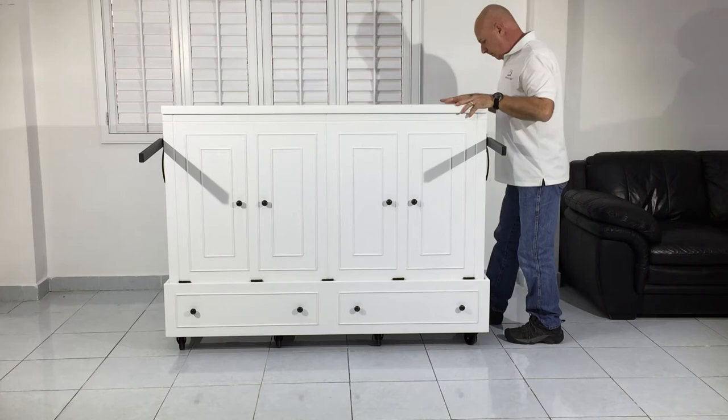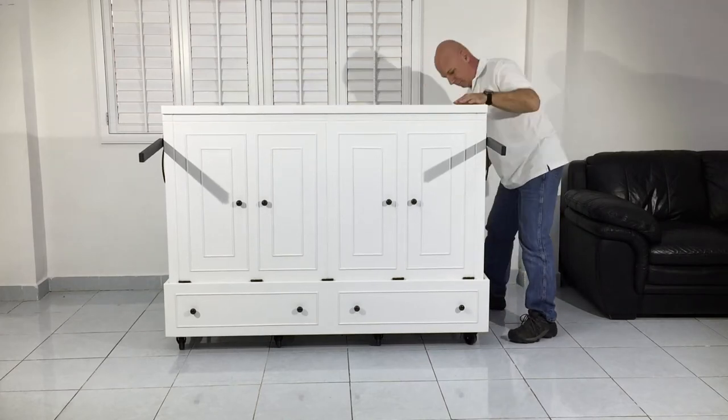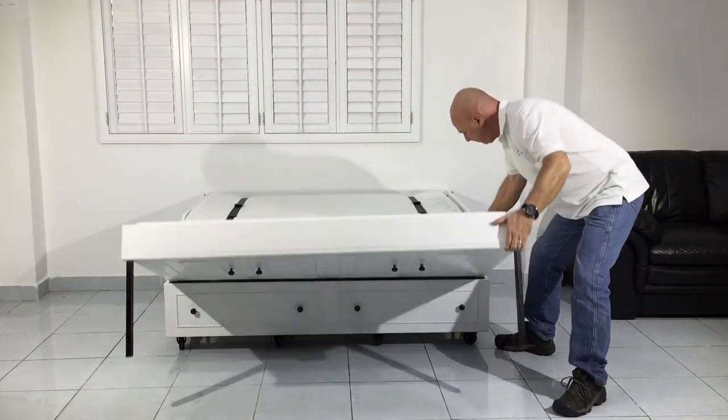Unclasp the latches and lower the largest half of the extra bed. Go ahead and unlatch the safety chain and lower the front side of the extra bed.